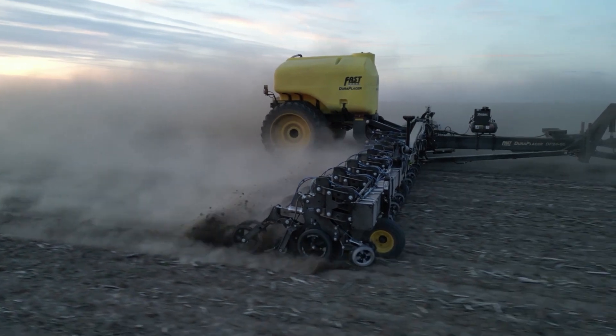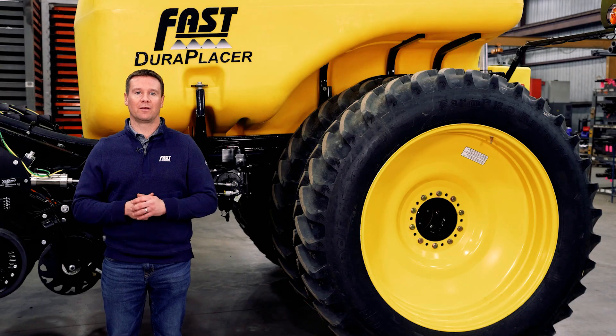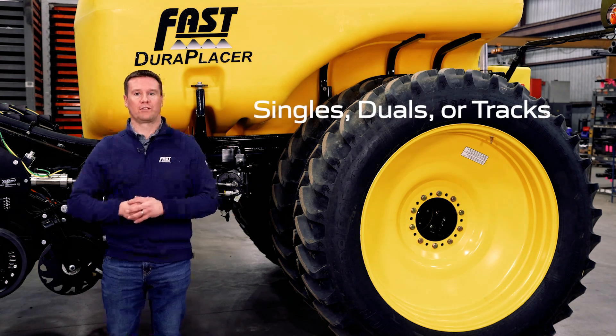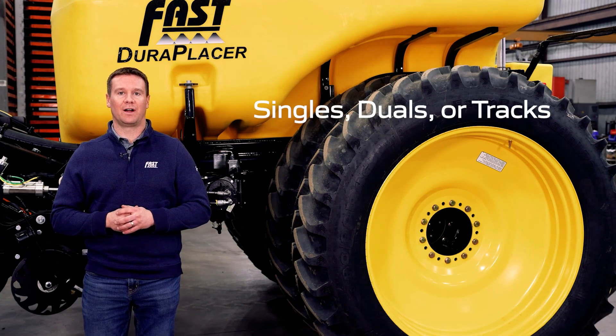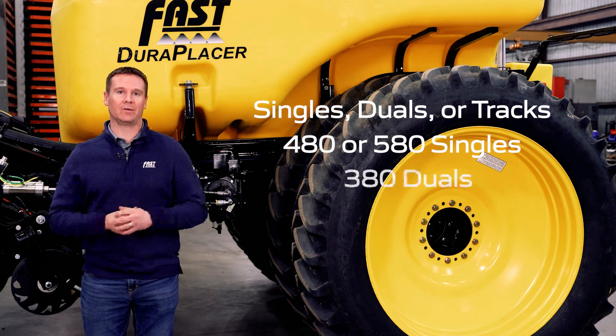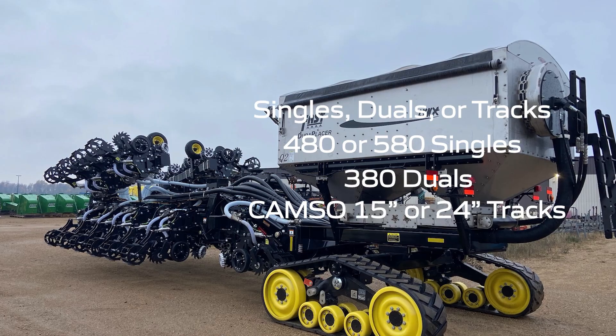Fast is also very flexible in the different tire and track options that can be used on the DuraPlacer. Nearly all configurations can be equipped with singles, duals, or tracks. We have a couple of large single tire options such as 480 or 580 singles, 380 duals, or CAMSO 18-inch or 24-inch wide tracks to maximize flotation.